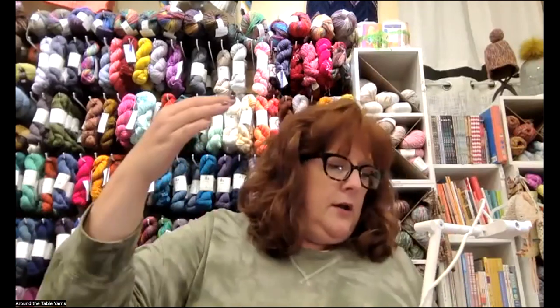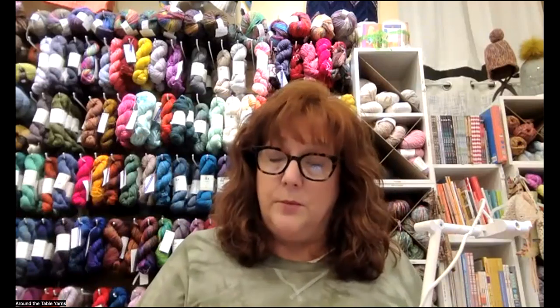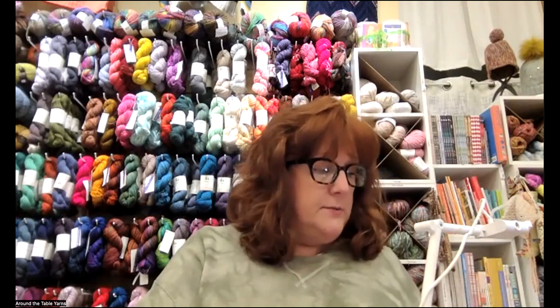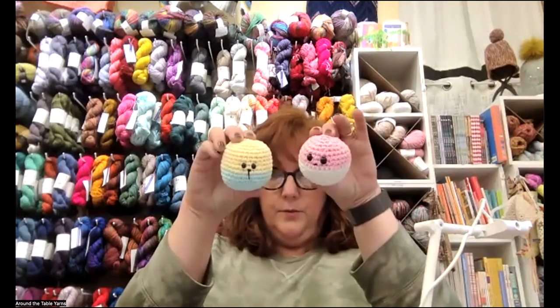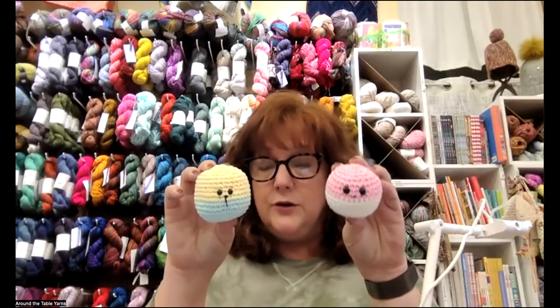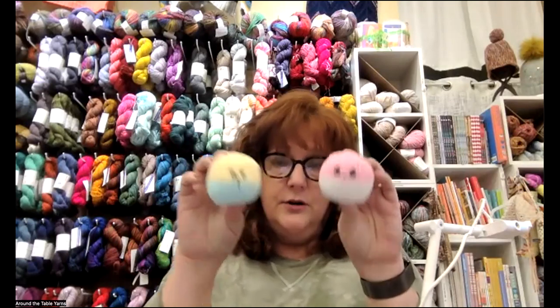I'm going to guide us through the year. This first one, we're just going to make this today. Next month, we're going to take two months to make a project - we'll talk about a designer and the pattern, make some of the pieces, and on the second month I'll show you how to put different pieces together. I'm going to give you some basic tips and tricks today on how to make these cute little amigurumi pieces. You could add ears to these - make it a little bunny, a cat, a hamster, whatever you want. But this is going to cover some of the basics.